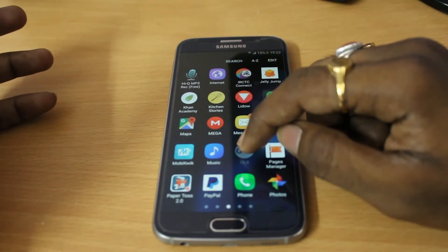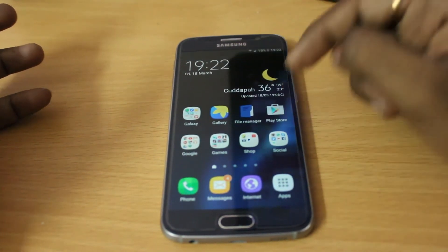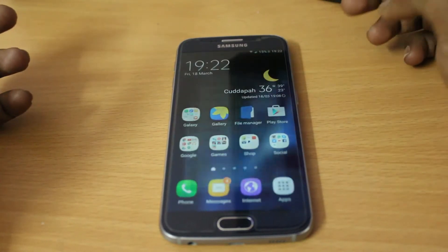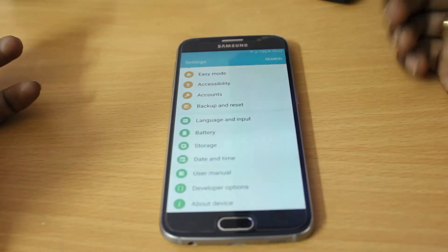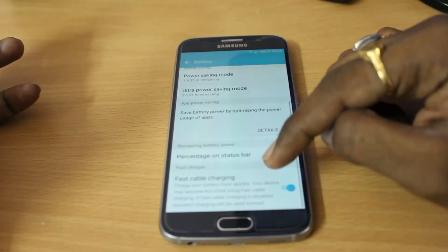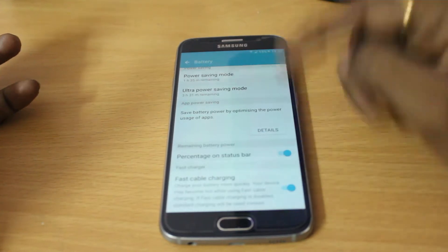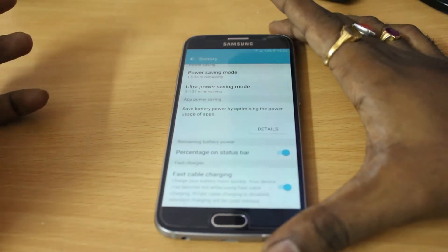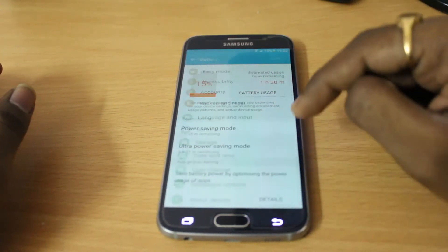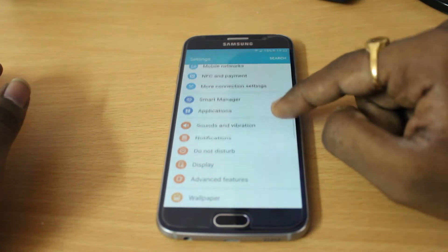In Lollipop you didn't have that option — you had to hold the icon and drag it in, which was a very awkward process. One of the features I like most about this update is in the Battery settings: there is now a fast charging toggle so you can enable or disable fast charging whenever you need.